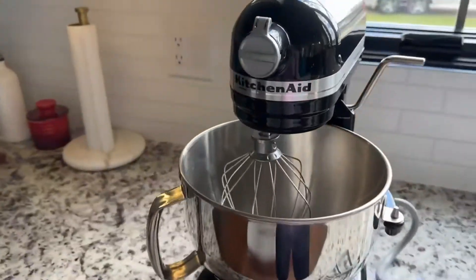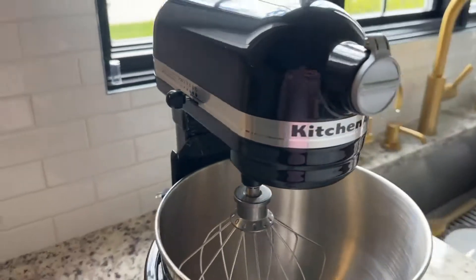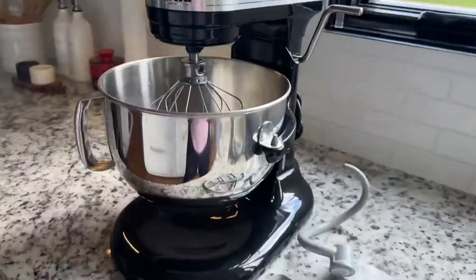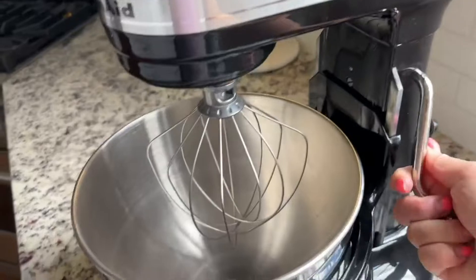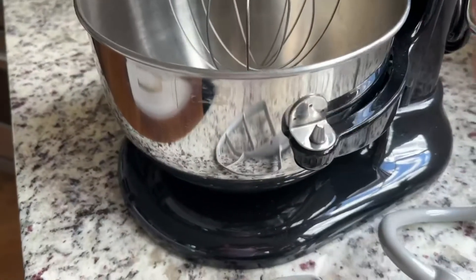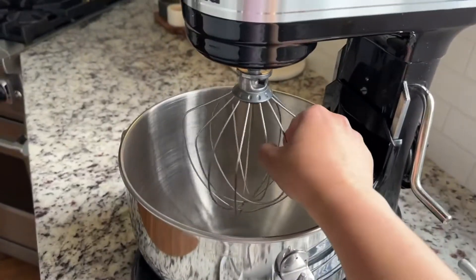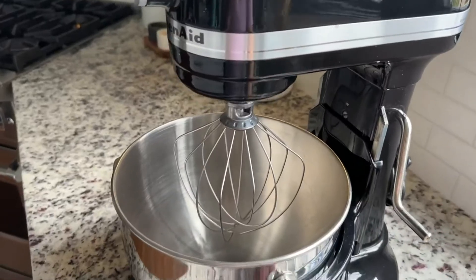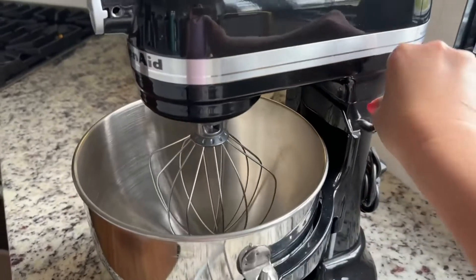Everybody knows the quality of a KitchenAid mixer. It's just gorgeous. I've had it in silver, and this is my second one, a black one. And this is the tilting one. This thing is what makes your bowl go down so you can detach it, or you can put a different mixing attachment. I forgot what this is called, but that's how you would put it down and put it up.